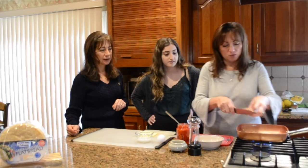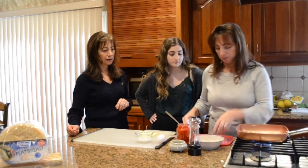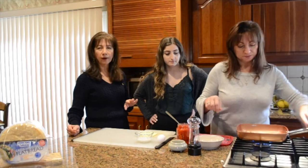So we're just chopping this up and we're going to put it in the pan and let it brown up a little bit. And we're using one pan for everything.